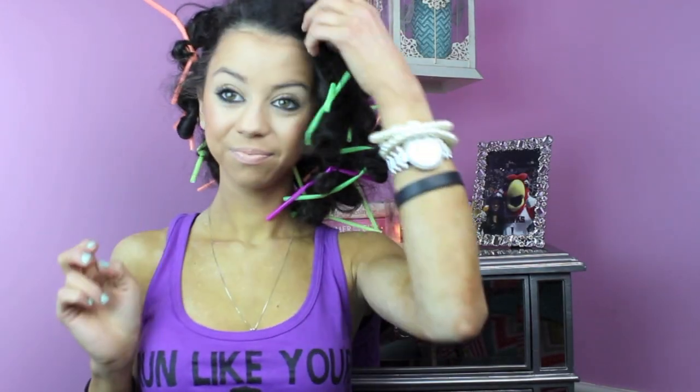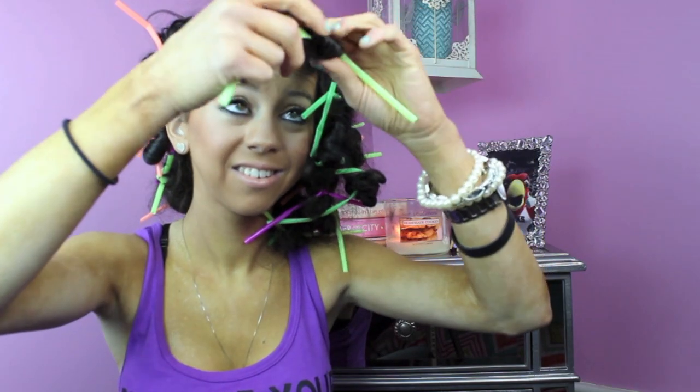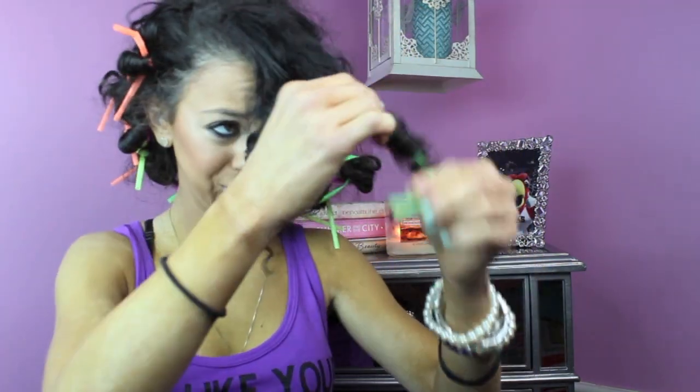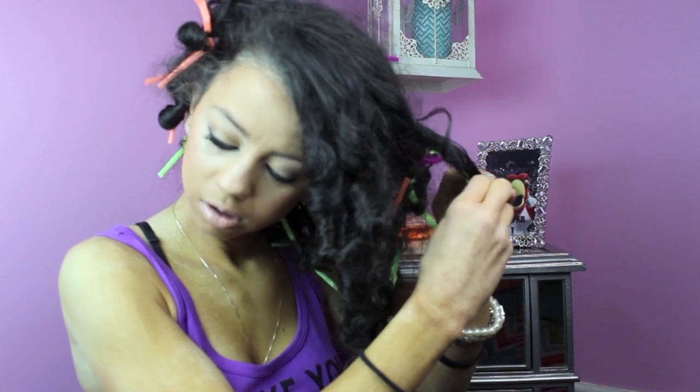Here I am in the morning with my straws and my hair. They look a little bit messy, but it's okay because the end result will look amazing. So what you're gonna do is literally pull the straw out of the hair — it just literally slides right out. And look — that is so amazing, all from that straw. It's so cool.